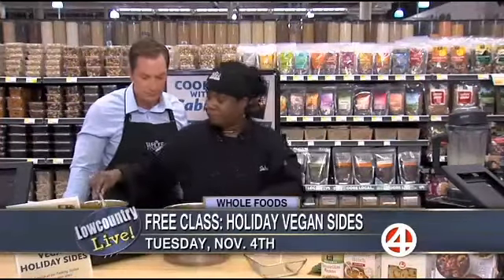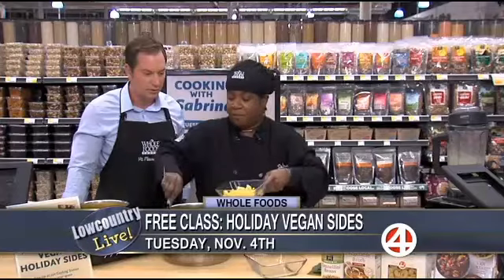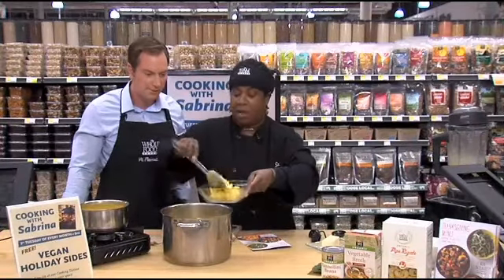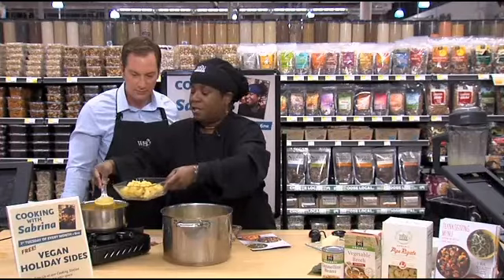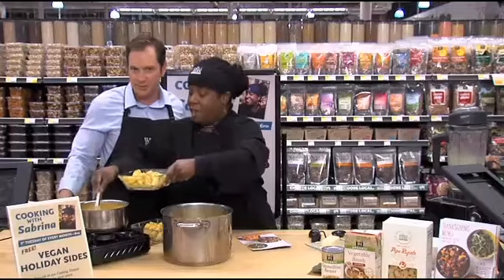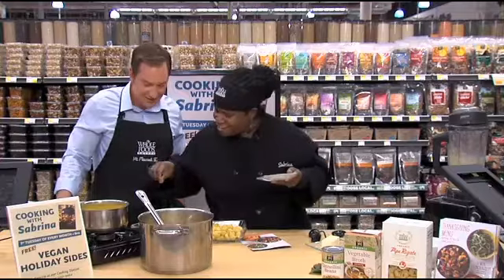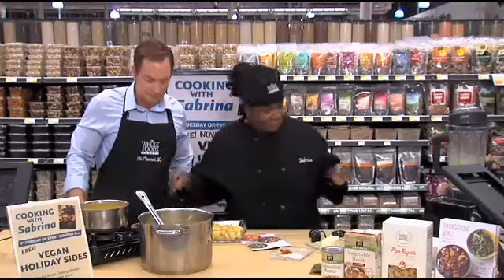We're going to serve this up. You can bake this if you want to, but you have your pasta. You can put breadcrumbs on it if you want — that's vegan acceptable. You're going to pour your sauce right on it; you can eat it hot, you don't have to bake it. I'm going to add a pinch of paprika to give that authentic look of macaroni and cheese — see how this looks familiar? And that's ready.